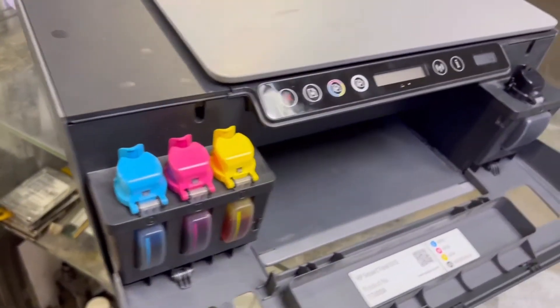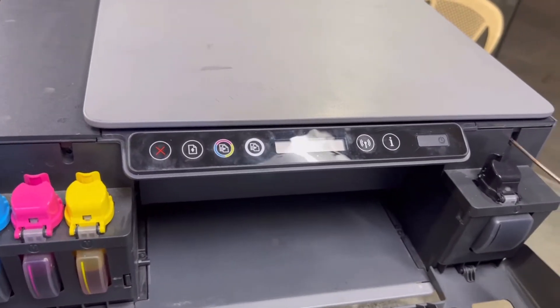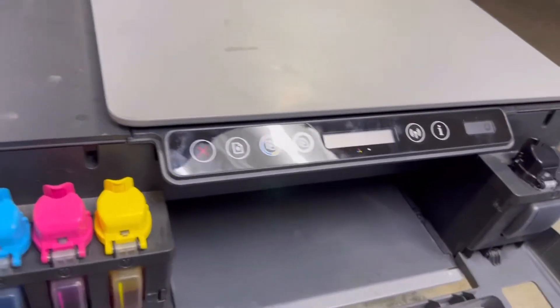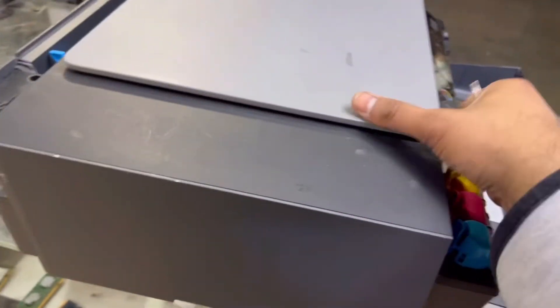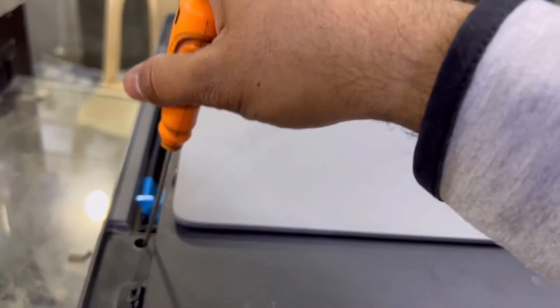The ink carriage moving from right to left and left to right is due to the transparent encoder strip — the strip is out of the sensor. I will show you exactly what the problem is.